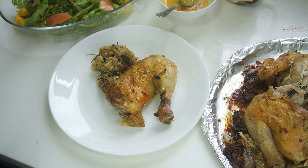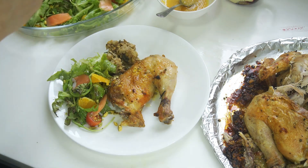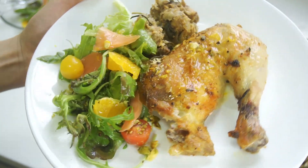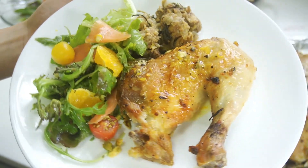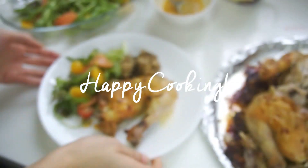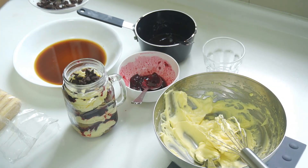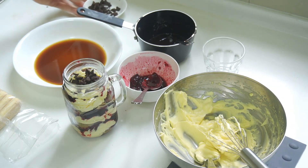Thank you for watching everyone. Please subscribe to my channel and follow me at Jimmy's Studio on Instagram. Don't forget to follow The Lion Kitchen on Instagram too. Thank you, Adeline from The Lion Kitchen — Merry Christmas and stay safe! Up next is probably one of my proudest creations: the Black Forest Tiramisu.